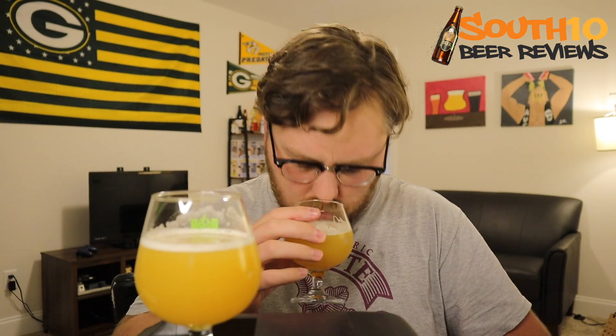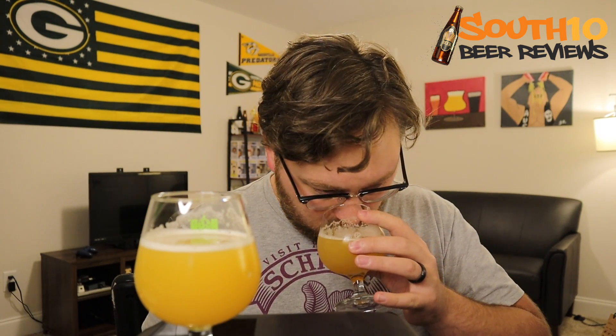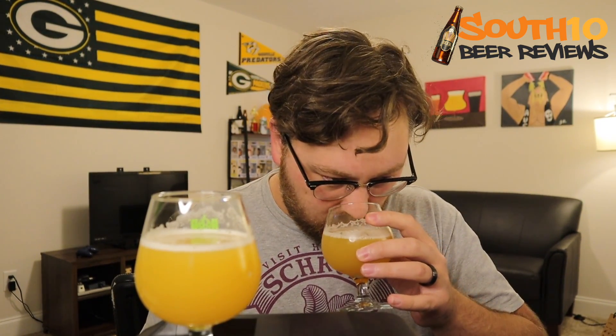Let's go ahead and get a nose on the DDH Eldorado version too. So it's got a lot of the same qualities, but I'm getting a little bit more of a tropical vibe from this one. It's definitely got more pineapple, and even a little bit of mango or something - just very faint. The biggest thing is this one smells a little bit more tropical, and the dankness is not as prevalent. It's just more juicy smelling. They smell fantastic; I'm really pumped to try these. Let's go ahead and try the regular Juicy Bits.